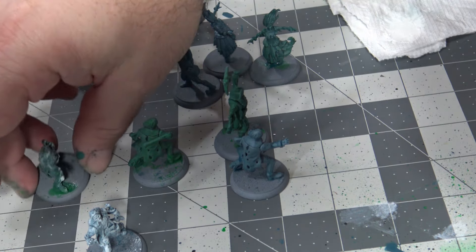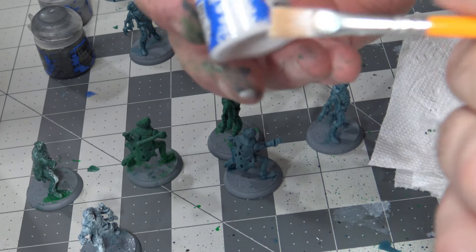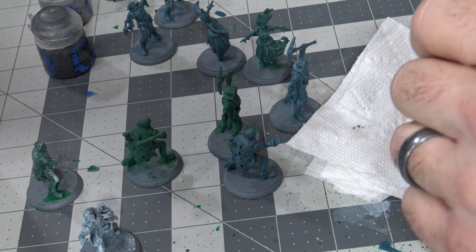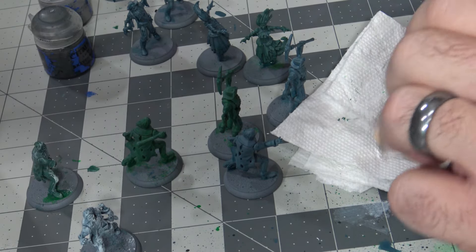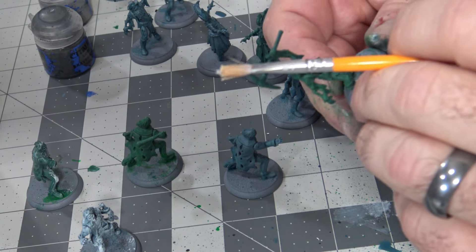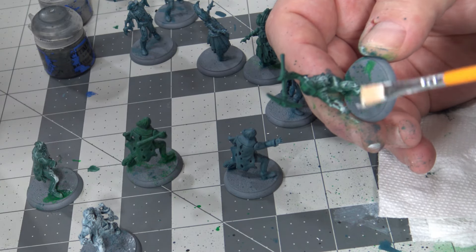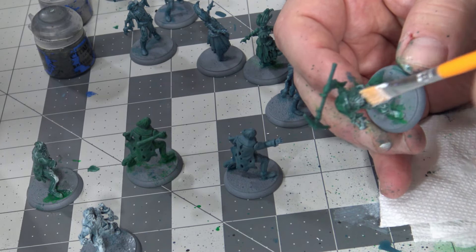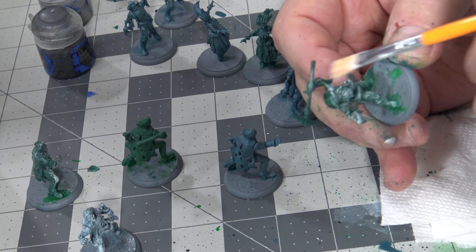That one's still a hair wet, so I'm going to regroup here. We're going to take a little bit of White Scar and get it on the brush, just work it off as much as possible. If you watched the old days, we used to dry brush a real lot — I love to dry brush. So we're going to get our figure here, and all I want to do is just nice and easy go over it. I don't want to go crazy, just kind of catch everything a little bit and work my way through.